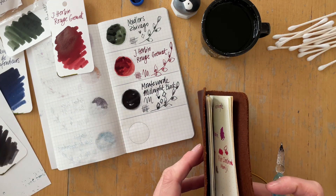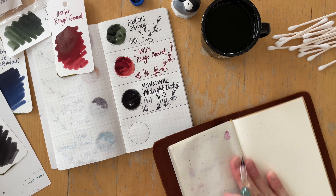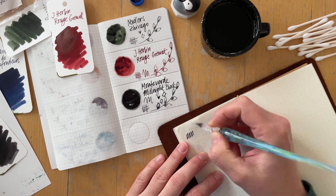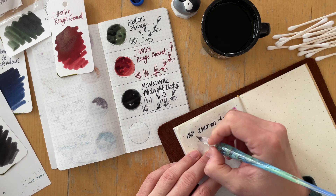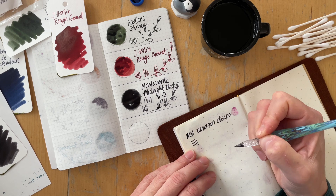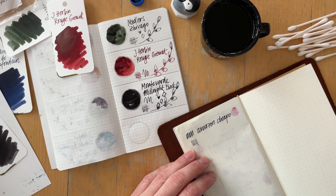That brings me to the negatives of this set. The first thing is that all of those inks and the themes are very basic — not super exciting. It's green, blue, red, black — done. Maybe almost violet, but not really.